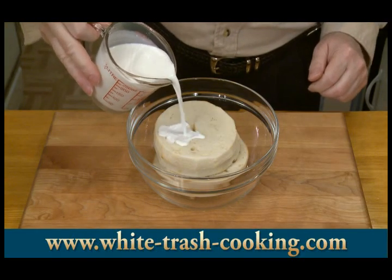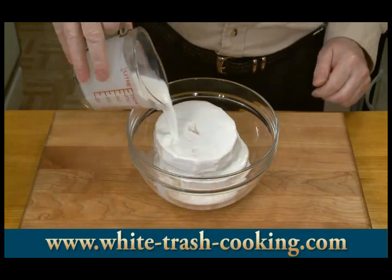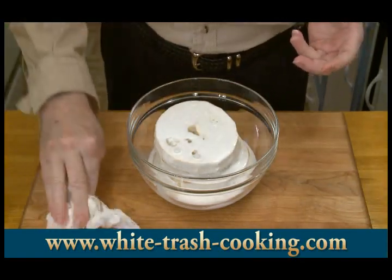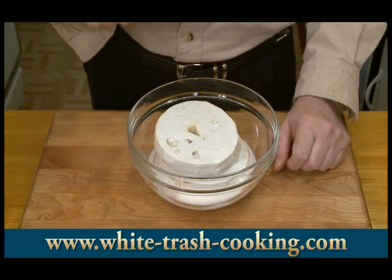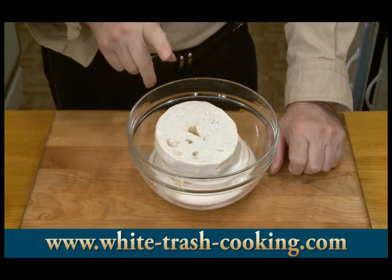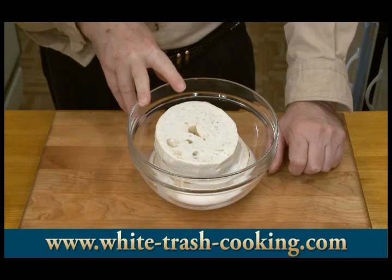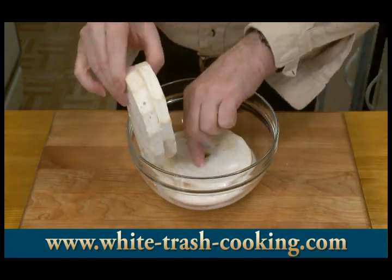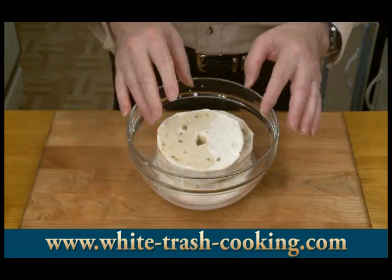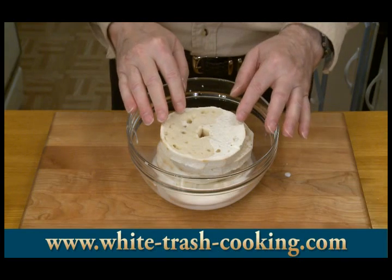Another step I need to do is get my bread soaking in my one cup of milk. I'm going to turn that around and mix it up, making sure it gets evenly soaked. If I had homemade chicken stock — I'm out, unfortunately — I would substitute the stock for the milk because it would give it more flavor. The original recipe calls for milk, and that's fine. This has to sit for about 10 minutes; every few minutes I'll flip these over so the bread gets evenly soaked.